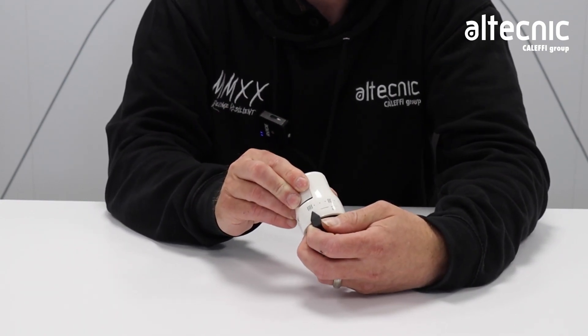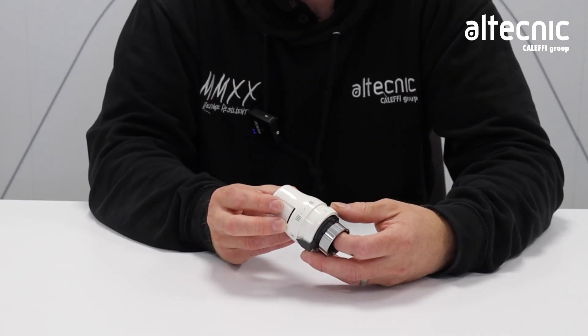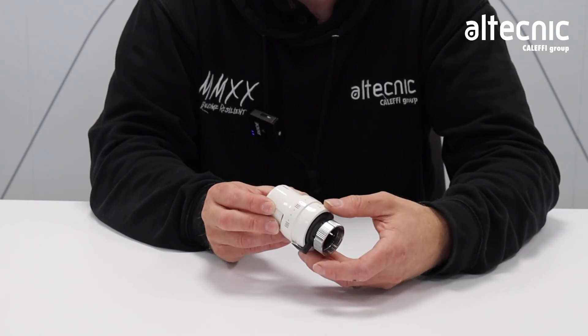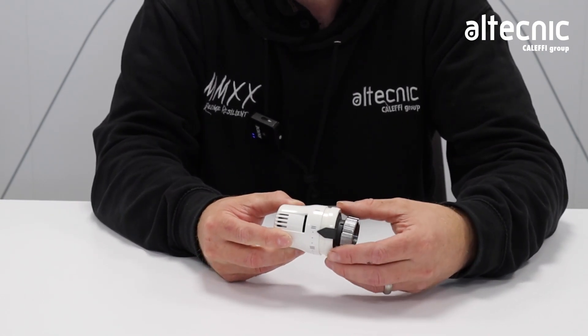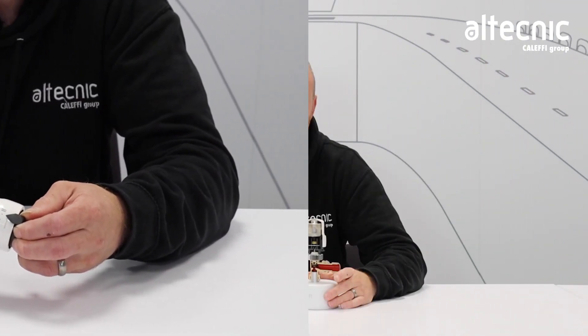We can also put this to anti-tamper. So in the case of small children's bedrooms, for example, where you may want a lower radiator temperature, you could turn the tamper to the point that you need. Set your needle to, say, 2, turn your adjustment ring round, lock in position — that can now no longer be rotated round.